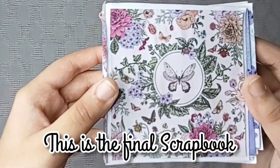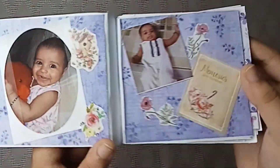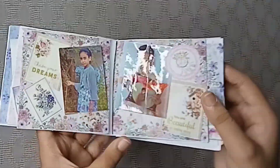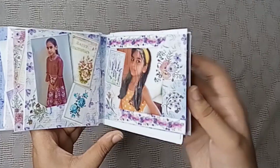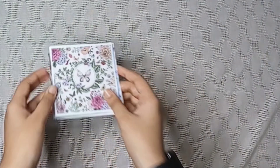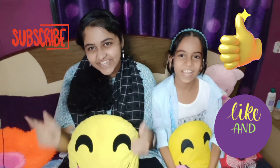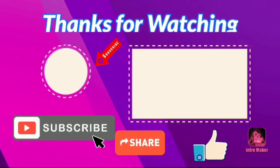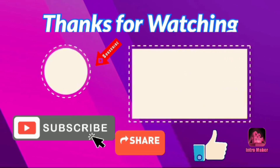This is the scrapbook made by me and Alfia for Alfia Akram and Isa. Bye, see you soon. Thanks for watching my video. Like, share and subscribe. If you are new to my channel, press the bell icon so that you get my latest videos. Bye-bye.